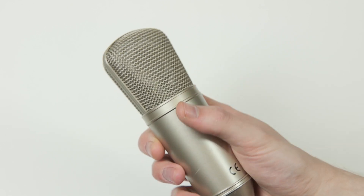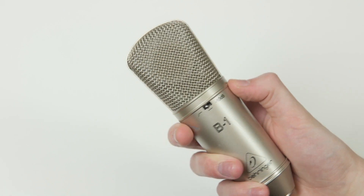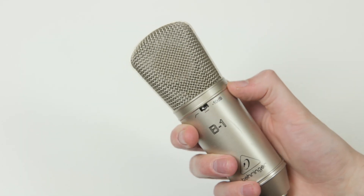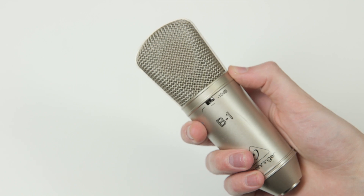Next we have the Behringer B1, which is a budget studio condenser but is surprisingly good value. The best thing about the B1 is that it adapts to its environment because it's got set frequency and sensitivity levels. For example, the flatline on this microphone is really good at capturing spoken word, giving it a little more headroom when you change it to minus 10 decibels, and it gets rid of excess noise in loud environments so it stops it from peaking too much.